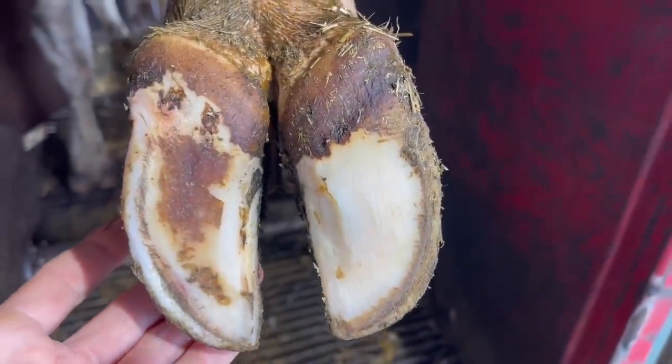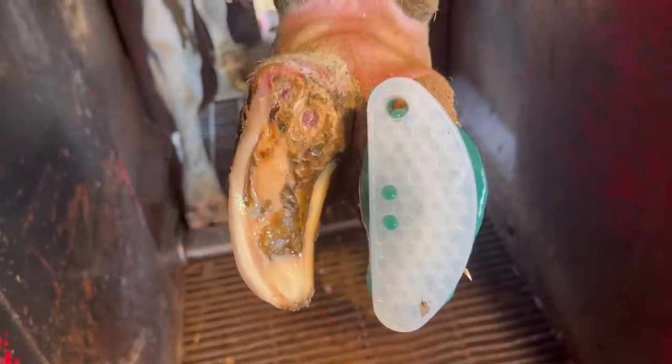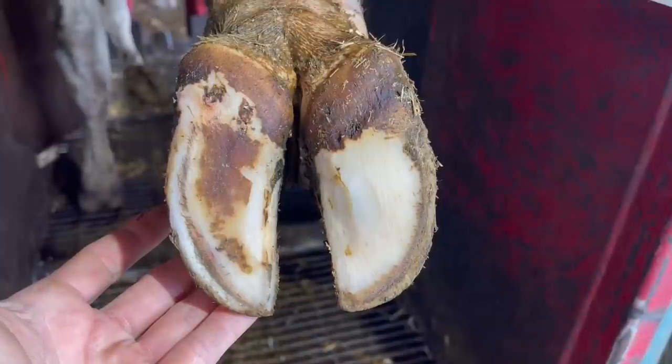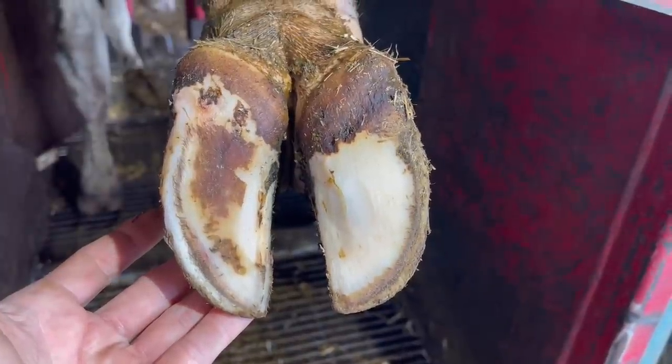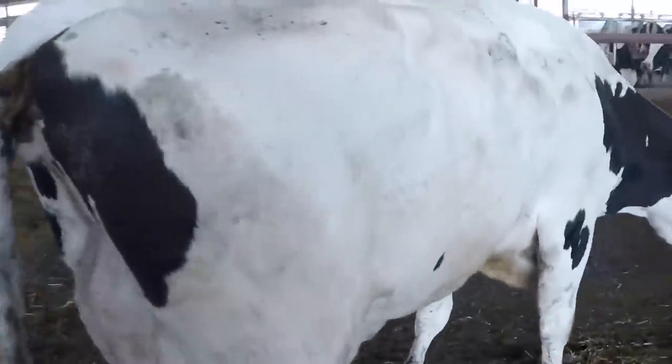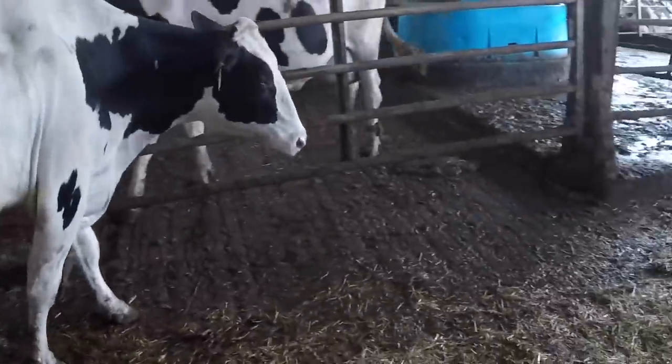The whole heel bulb is healed back in and the white line is sound as well. We've got good sole thickness and obviously don't have to worry about her bearing weight on that. If we go back, this is what it looked like when we left her 42 days ago — and this is what it looks like now: all healed up, ready to go. We've got two happy ladies and one happy hoof trimmer right here. As always, thanks for watching and we will see you all on the next one.